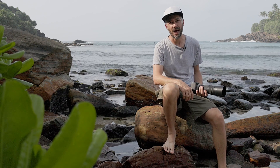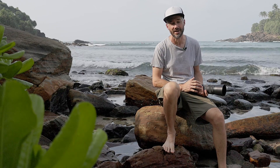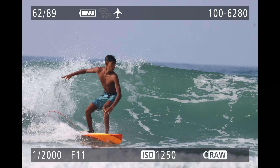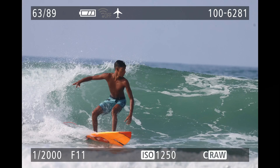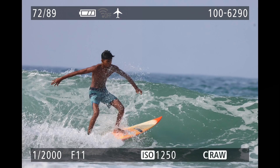A huge advantage for me as a sports and action photographer is the fast burst shooting speed the EOS R10 can deliver — namely 15 frames per second with the mechanical shutter and up to 23 frames per second with the electronic shutter. So I won't miss any of the action here on the water.